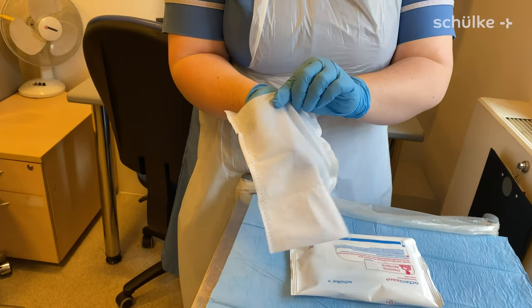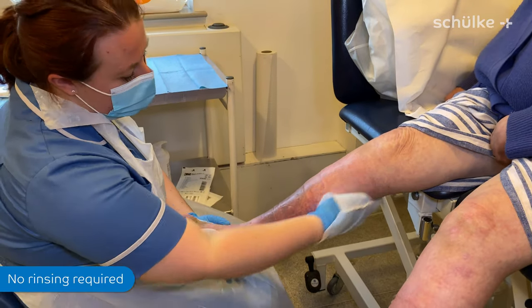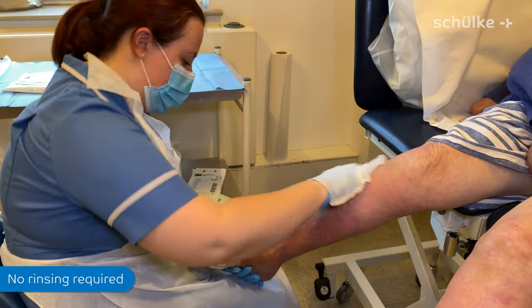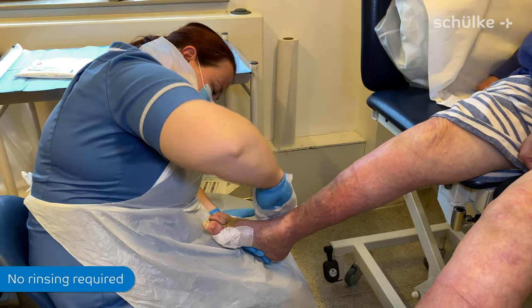We pop just one hand into the wash mitt and come over to our patient. What's perfect is you can just move it in a circular motion, cleaning and debriding the dry skin on the legs. One mitt is generally good enough, but sometimes you may need two if the leg is very dry.